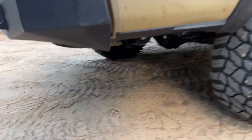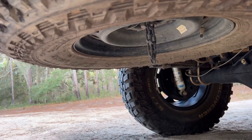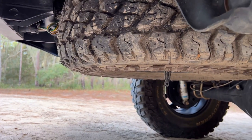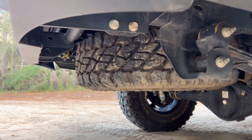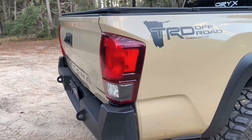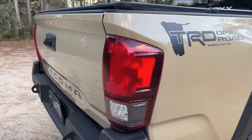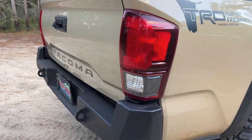For the spare tire I'm running the Cooper Discoverer ST Max — this is a skinny tire at 255/85/16. This allows it to fit in the stock location but also doesn't hang down too low.